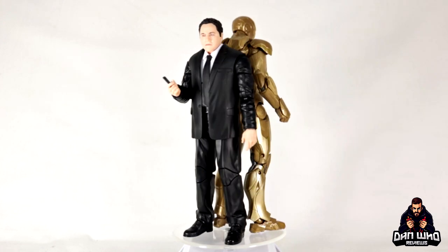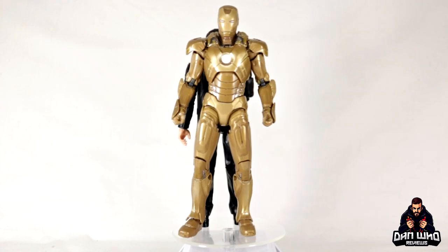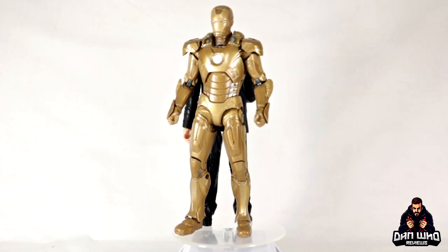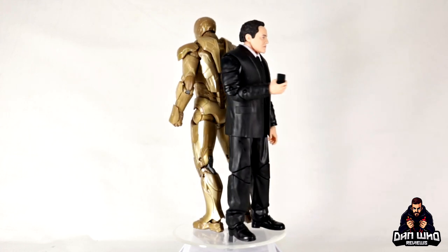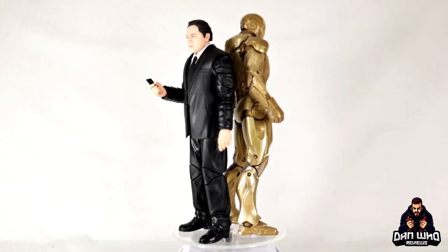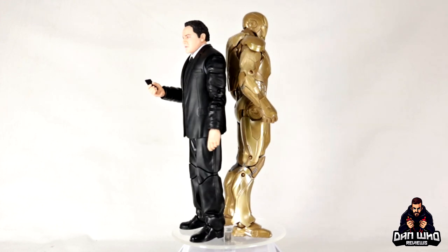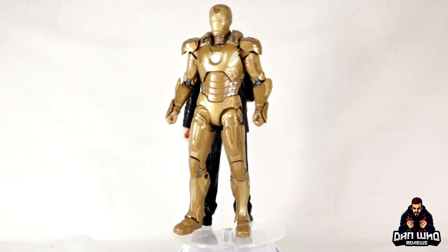Final thoughts: this is a solid two-pack — technically two brand new characters for the collection. I'm very happy to finally have Happy Hogan. He's a character we've needed since the very beginning: Jon Favreau, who plays him, directed the first MCU film that kicked it all off — we needed him on the shelf just as much as we needed Stan Lee. He fits in with both the Iron Man and modern Spider-Man sections of any display. Let me know in the comments — was Happy Hogan essential for an MCU display? My answer is yes, but I want to hear yours.